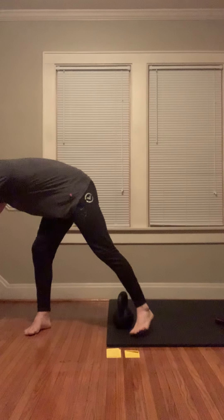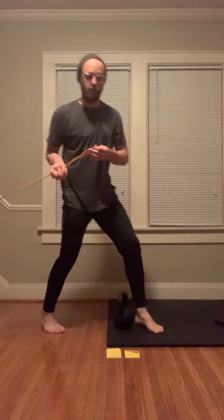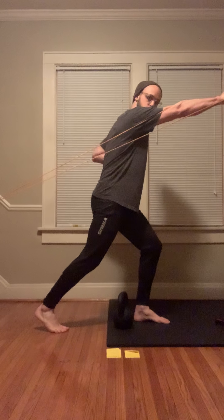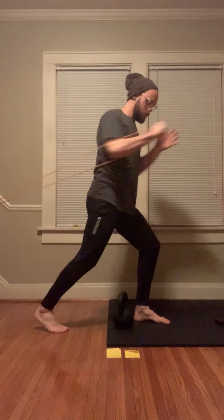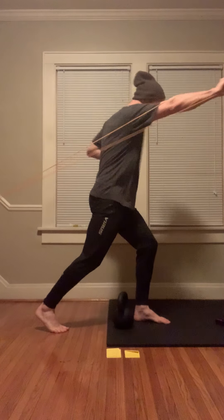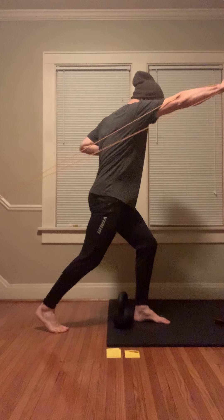Next round, we're going to hit some pressing with a band. Take your band, have your attachment set up, and work on punching through. If you have your right butt squeezed, the band is in the right hand. Press and walk the band out to create more tension if you need to.